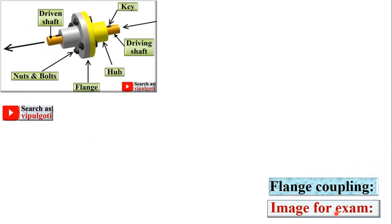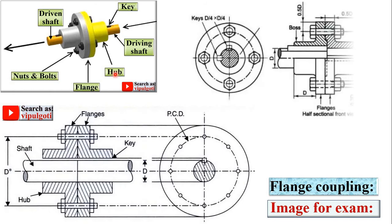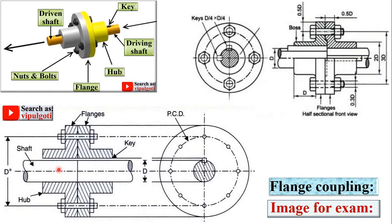Now this is a very important figure for the examination. The 3D figure is used to understand the construction and working of the flange coupling, but you cannot draw the same figure in the examination. So you should draw this simpler figure in the examination. There are two views: this one is the front view and this one is the side view. Here you can see the pitch circle diameter where you place the nut and bolts.